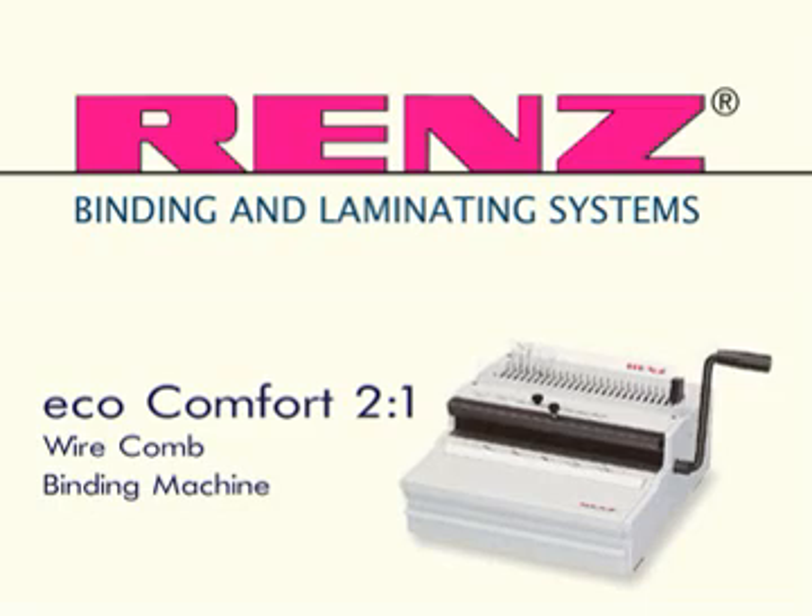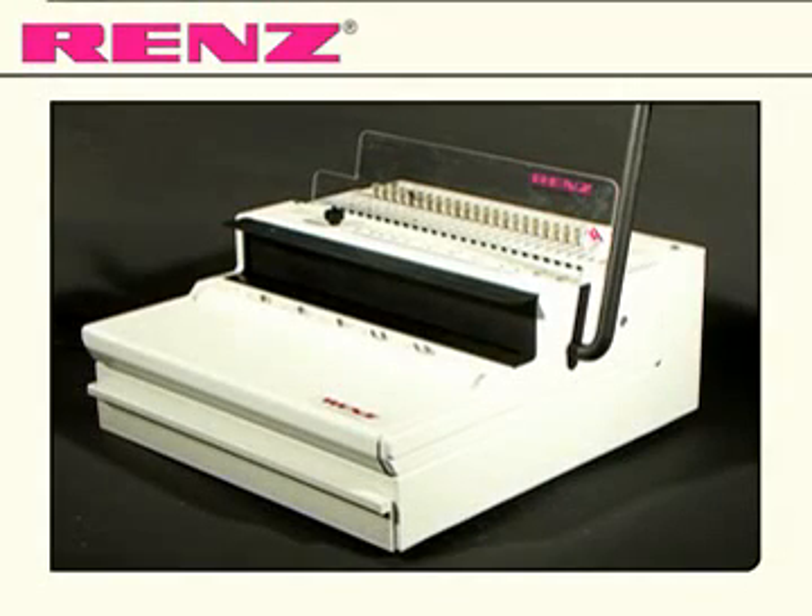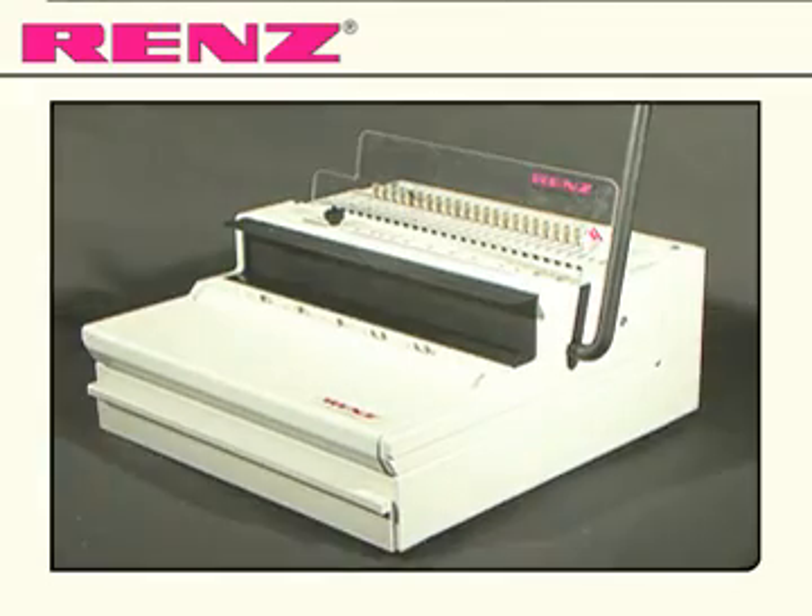Introducing the Eco Comfort from Renz. The Eco Comfort is the basic electrical 2 to 1 pitch model for punching and ring wire binding, with additional features offering the user a greater degree of control and comfort.